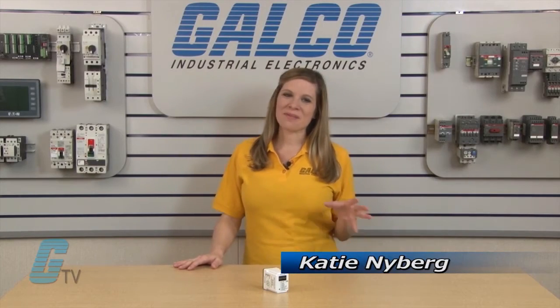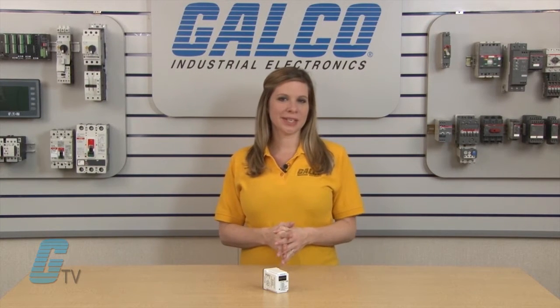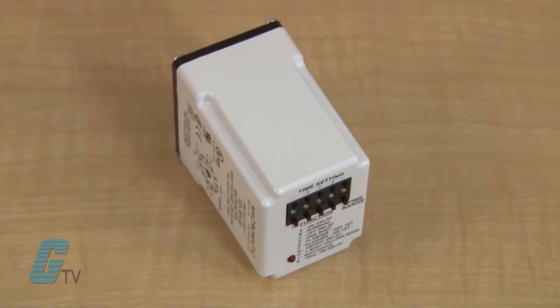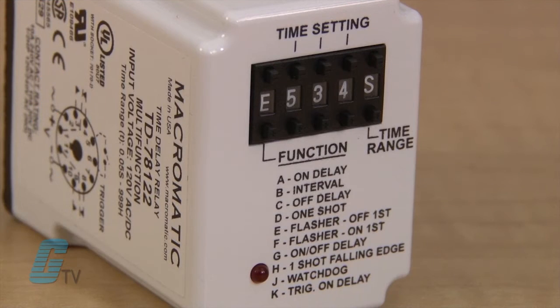Welcome to GalcoTV. Today we will be discussing the Macromatics TD781 Series of Timing Relays. This series offers an easy and accurate way to select a function and any time delay between 50 milliseconds and 999 hours.